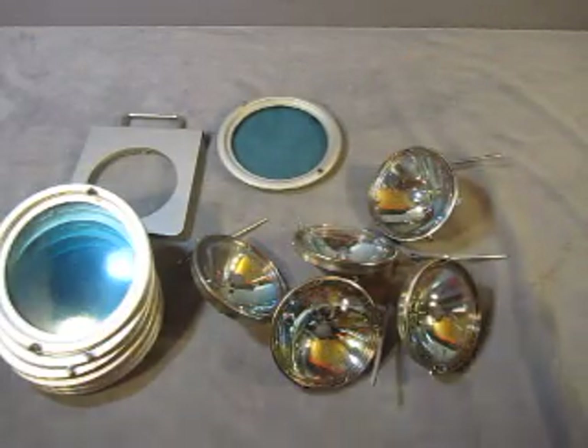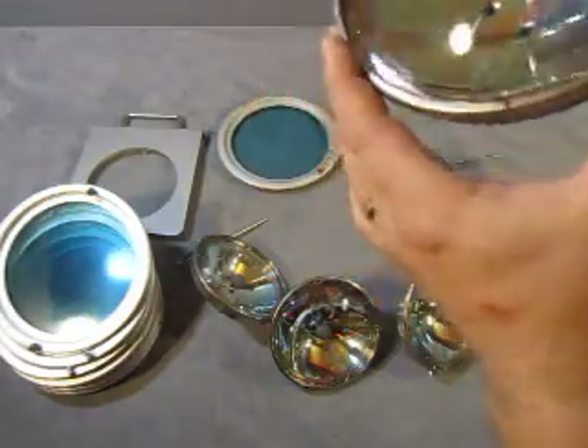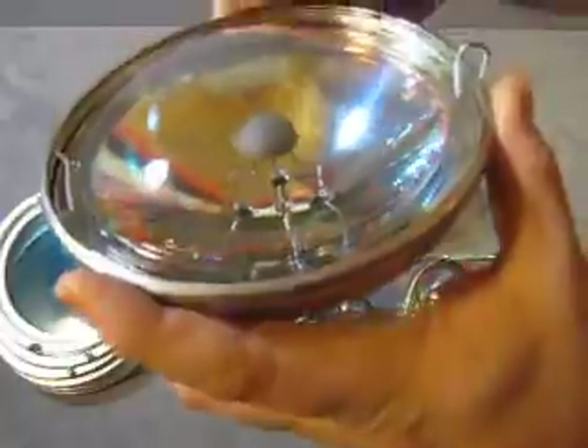Then we get the bulbs — you're going to get five bulbs. It says sealed beam. It looks like SKY, S-K-Y. 24V-40W-CR or OR.